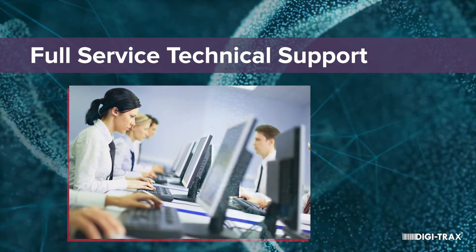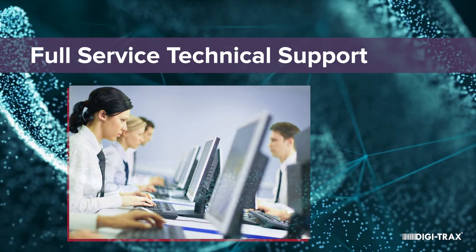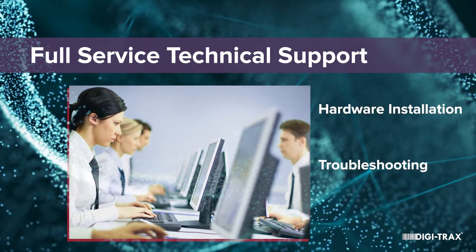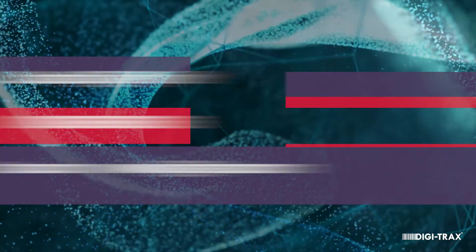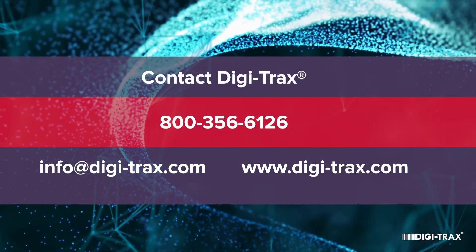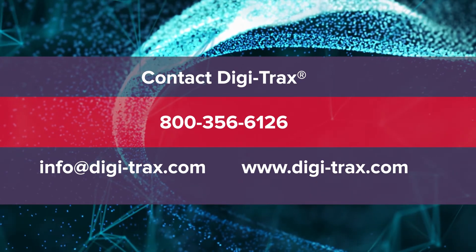We have an incredibly comprehensive technical support team that helps you from beginning to end with hardware installation, troubleshooting, and repair service. We hope this presentation has been helpful to you. Feel free to contact your Digitrax Regional Sales Manager. Thank you.